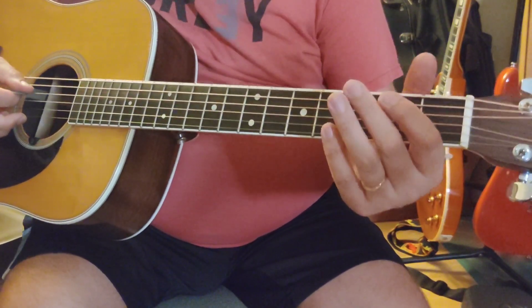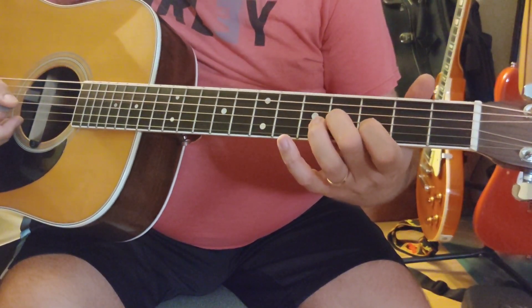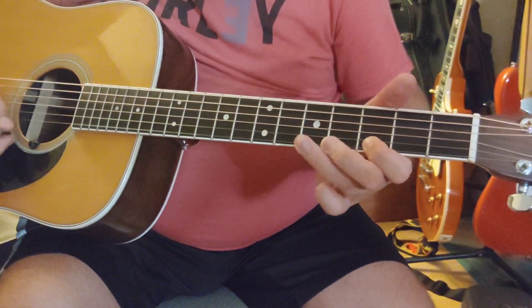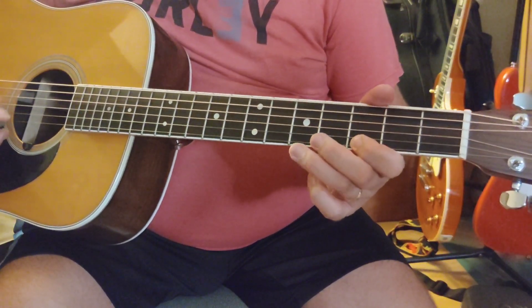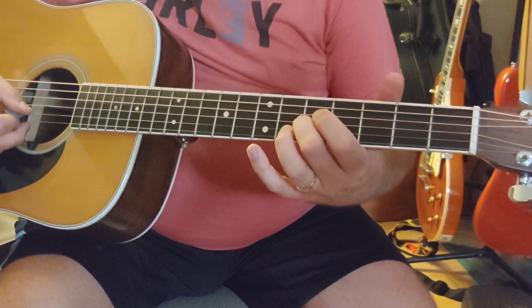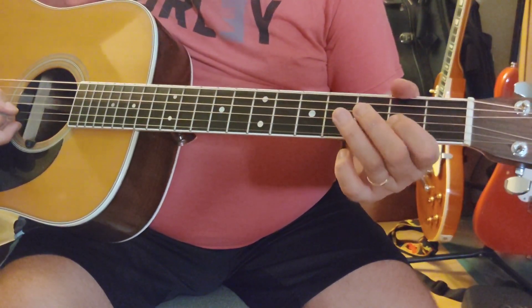You're going to go D-string, open, two, four. I'm going to slide through the fourth on the G, third on the B, seventh on your G note, third fret on the E. So you're on your third and fifth fret on your E and B, fourth on the G, slider to fifth on the B, open underneath, and you're just under your G. So it's a two-four position on your G and D-string. And you repeat.